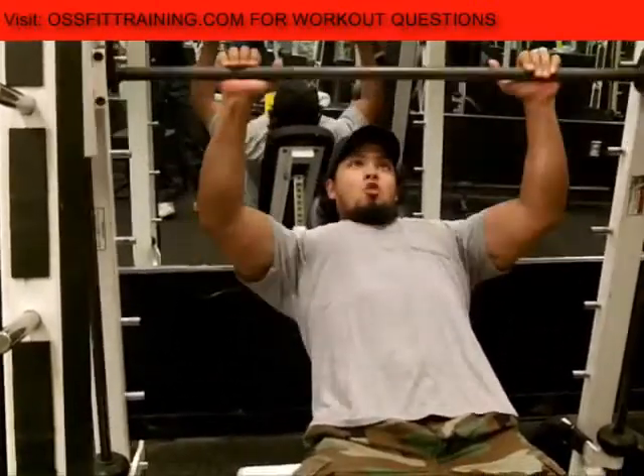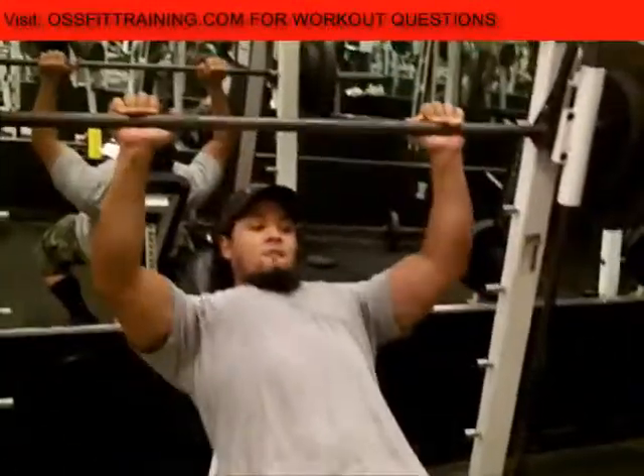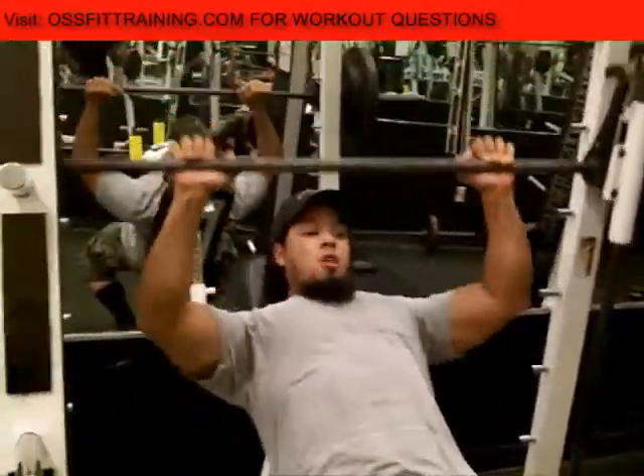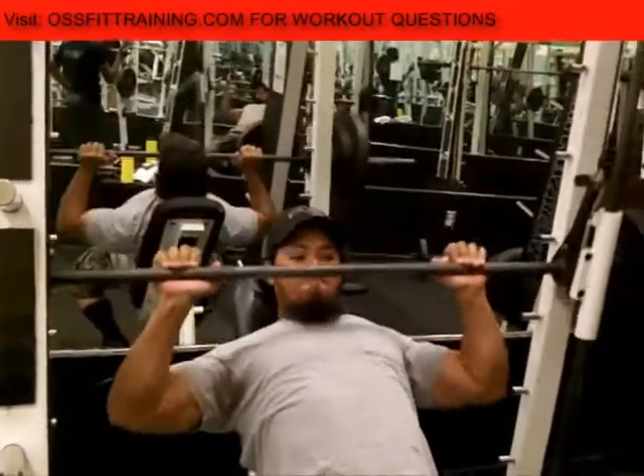So the lighter you go, you drop the amount of weight and you increase the repetitions that you're doing. And then we're going to drop again after this.